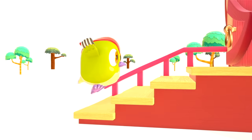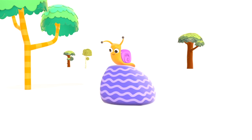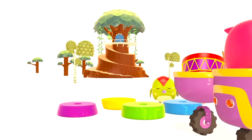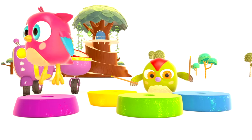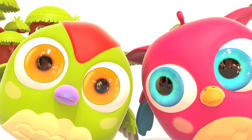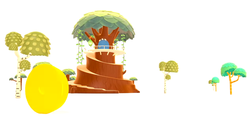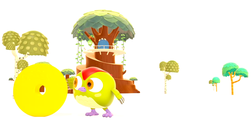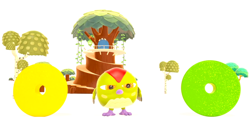Hop Hop loves to play and have fun. He dances and loves jumping high. He flaps little wings, hop hop hop. And look at how well he can hide. A yellow ring is spinning in front of Peck Peck the woodpecker's house.